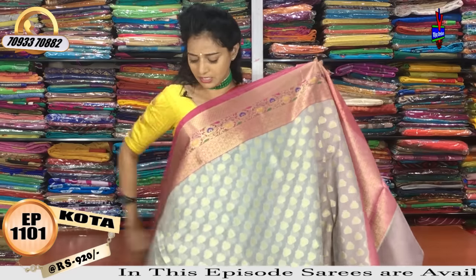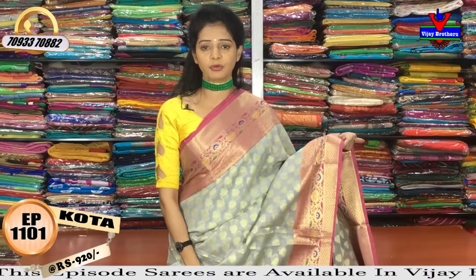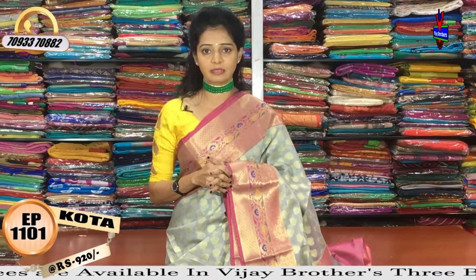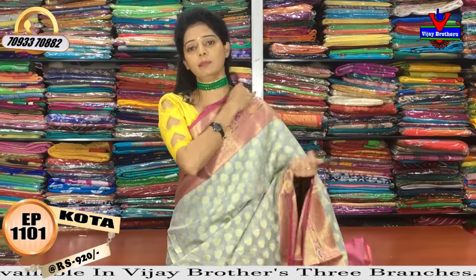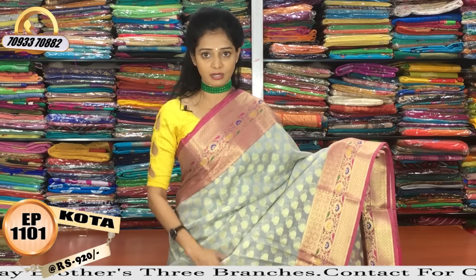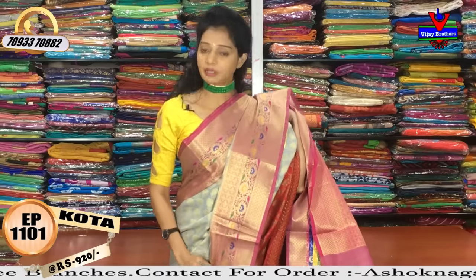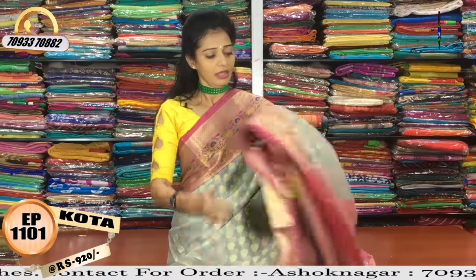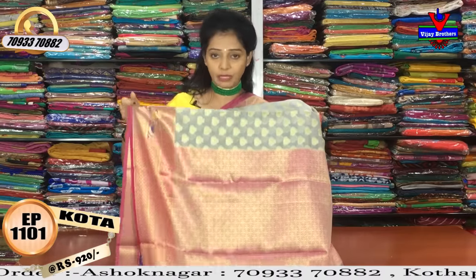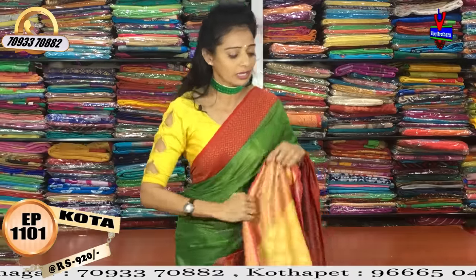If you want to visit, you have the showroom number on screen. If you are looking for the showroom address, you can see the clear address displayed. This is the slate color and English color combination — the slate color with pink. The borders are very neat and there is a step spread design. The blouse also has the same pattern, same color, and same design. It is very reasonable.